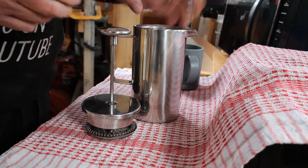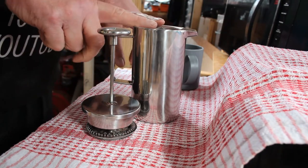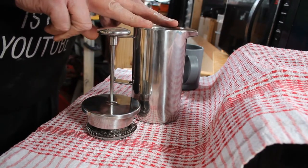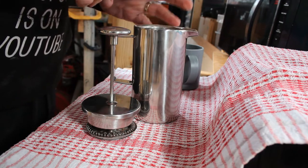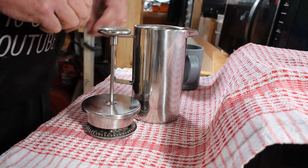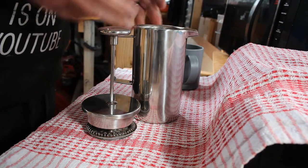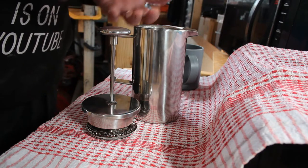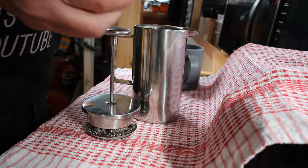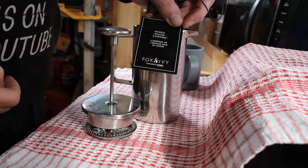But the other thing is, because it's a twin wall, when you make the coffee and leave it for five minutes or so to brew and then pour it, the coffee is still really, really hot. With the glass ones I've been using, well you leave them for five minutes, pour the coffee out, and the coffee has cooled quite a bit. It's made by Fox and Ivy — I don't know whether you can read that — exclusively for Tesco it says.